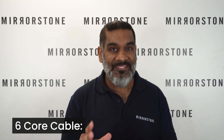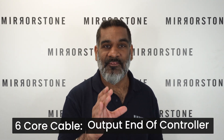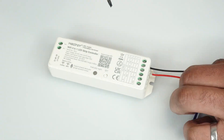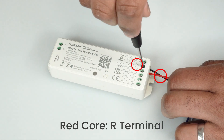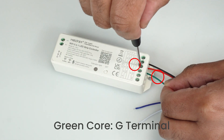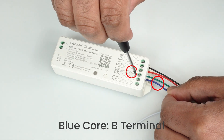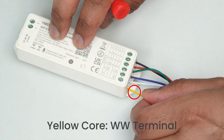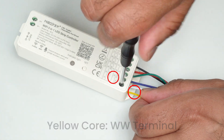Your six-core cable from the previous step inserts into the output end of the controller. The black core inserts into the V+ terminal, the red core into the R terminal, the green core into the G terminal, the blue core into the B terminal, the white core into the CW terminal, and the yellow core into the WW terminal.